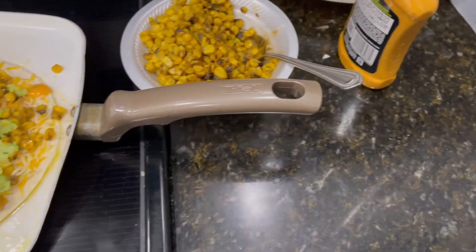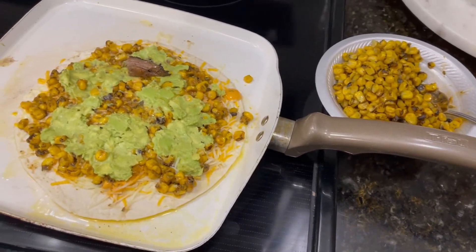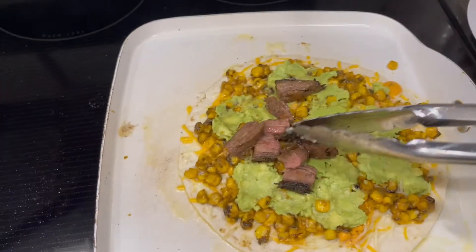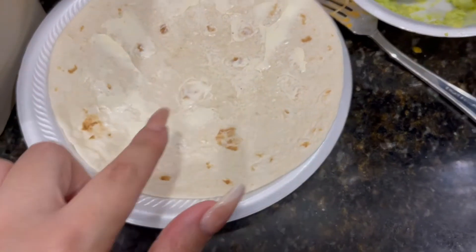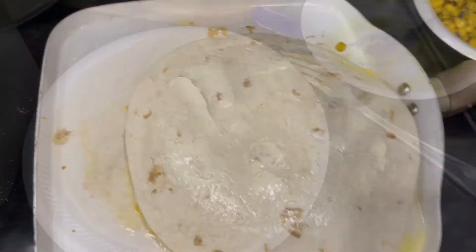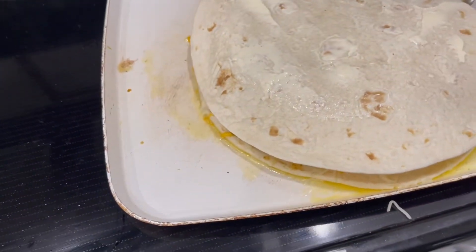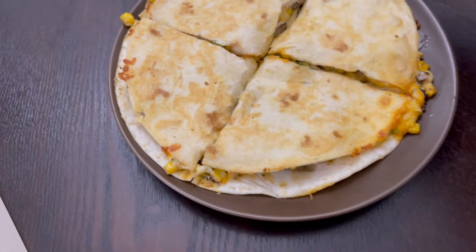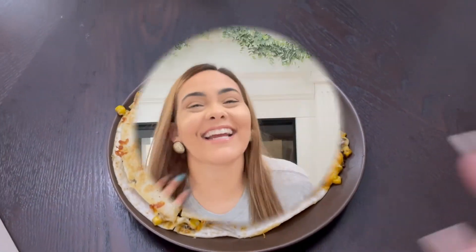I put avocado and then I'm putting some meat just everywhere. I buttered this side of the tortilla so when I flip it, it's good. I'm about to turn it — checking the bottom — it looks good. Now I'm going to add a side of sour cream.